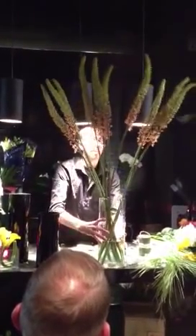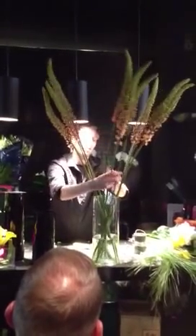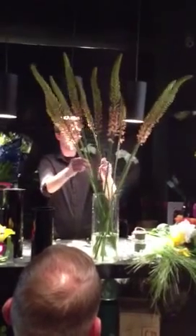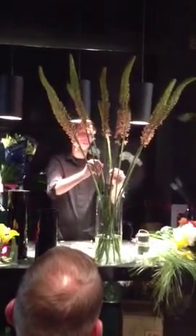This is probably a similar vase that you guys would use in your stores, just a simple vase. I'm just going to evenly space everything out.